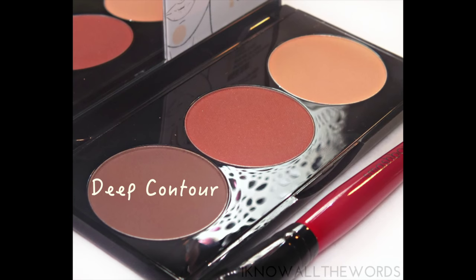Hey family, this video is about the Smashbox step-by-step contouring kit — the new one in a deeper shade. I was excited to try it. It was the last one in Sephora, so I was like, this is for me. Who else feels like that when they go shopping — if it's the last one, you have to buy it? I got it.